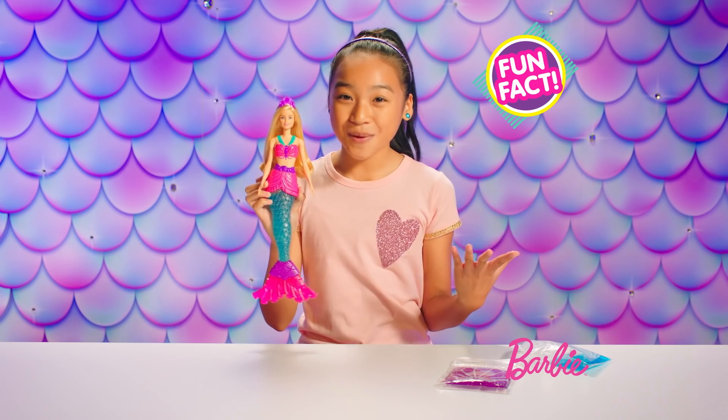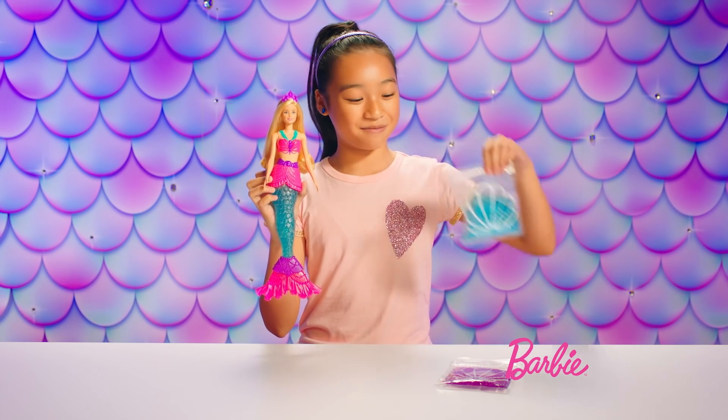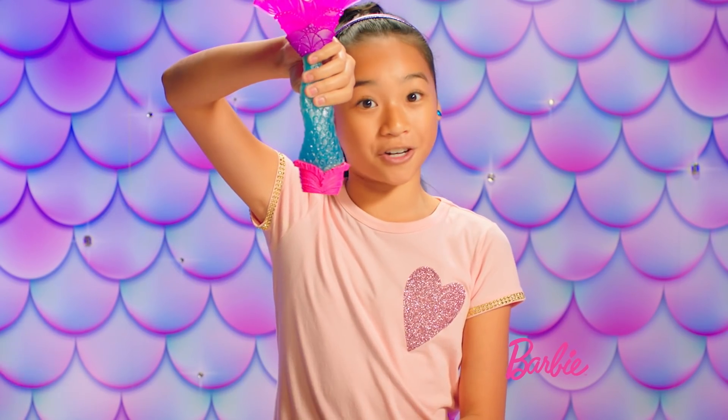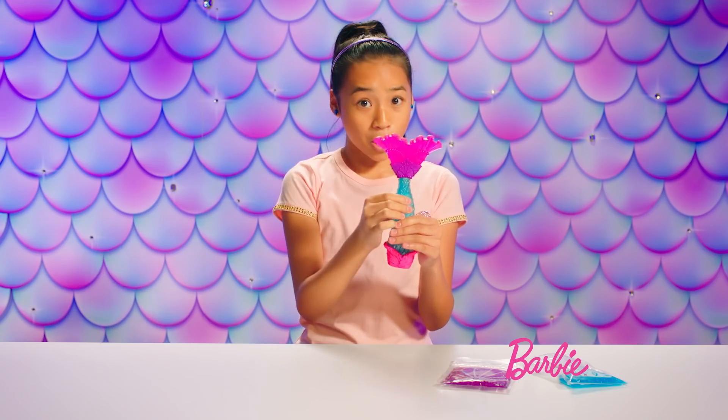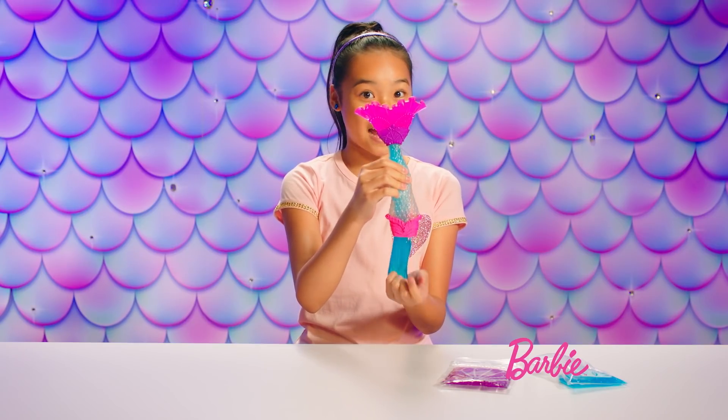Fun fact: the best way to keep your slime slimy is to put it back in the bag and seal it tight. Now let's take out the slime. All you have to do is squeeze the slime out and turn it upside down. It's so easy because the tail is so squishy, so it's really easy to get out.